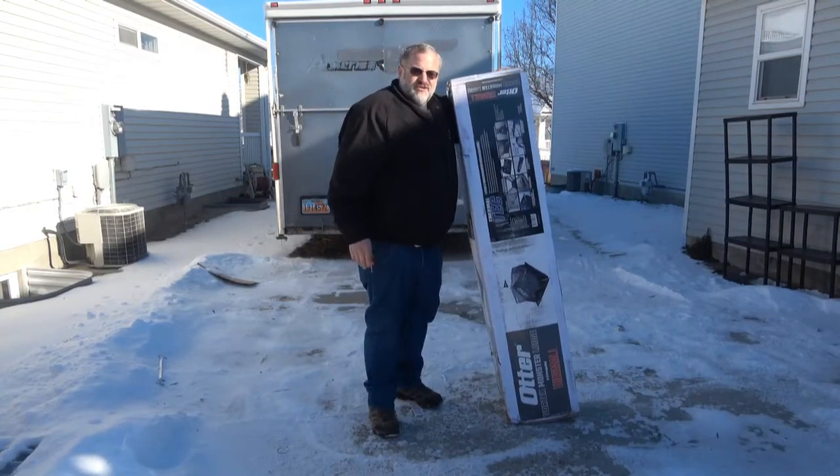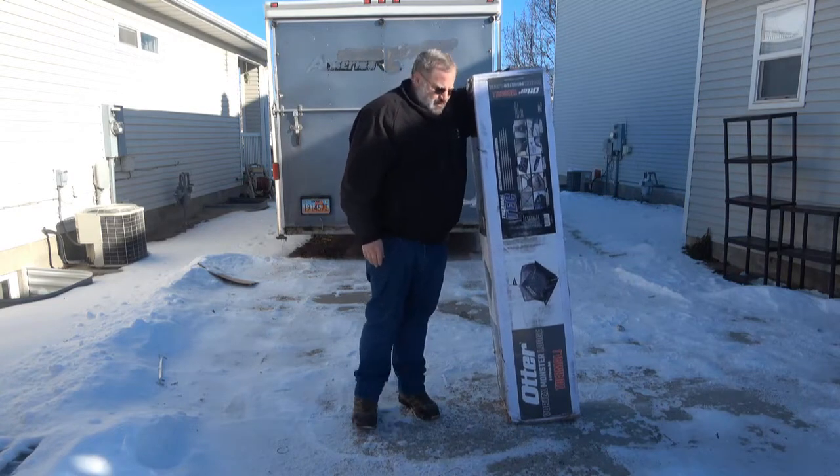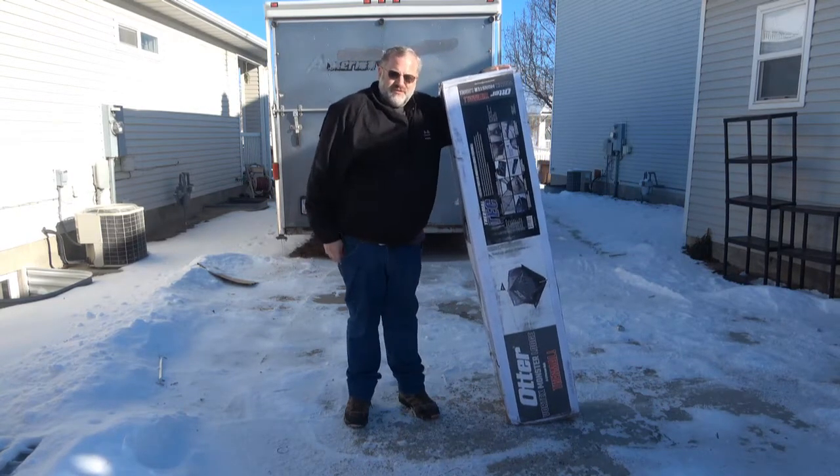Hey, how's it going? So I'm back with the new tent for our winter camping.